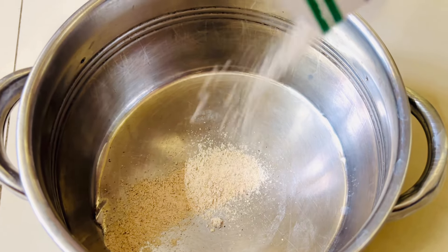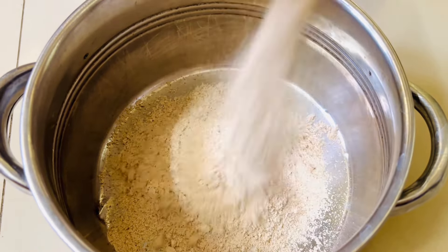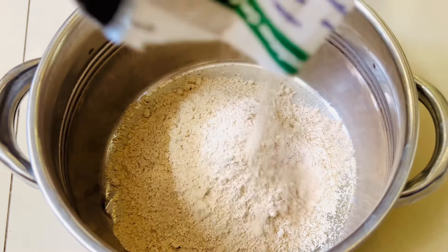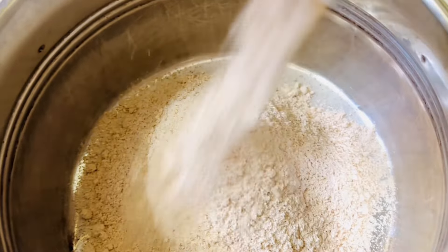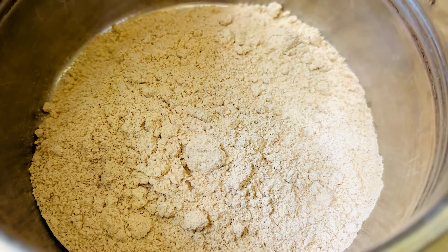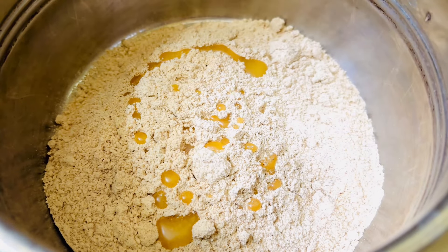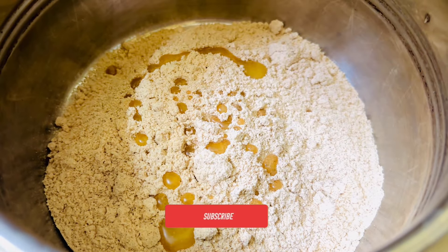Now, we will see how to make a lot of soups. If you want to make a lot of soups, you can make a lot of soups. Add a spoon of ghee. This is optional. Ghee is going to make a lot of soups.